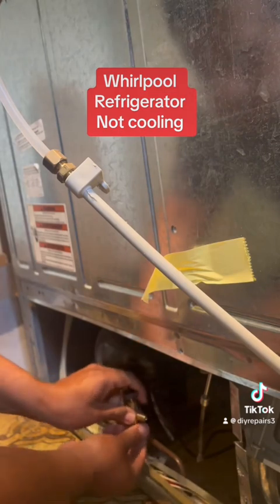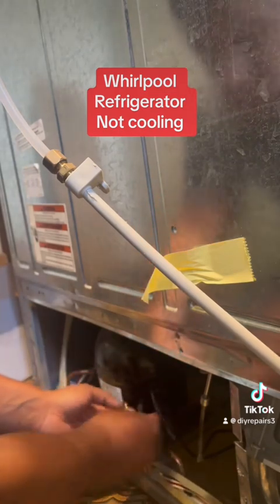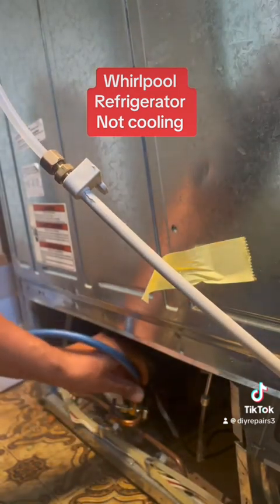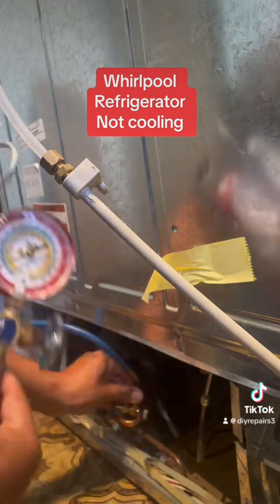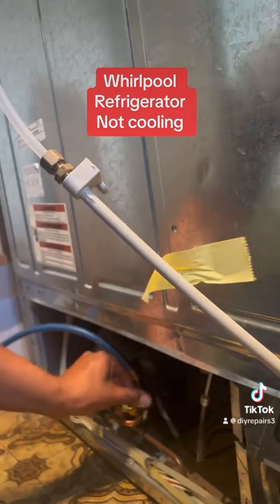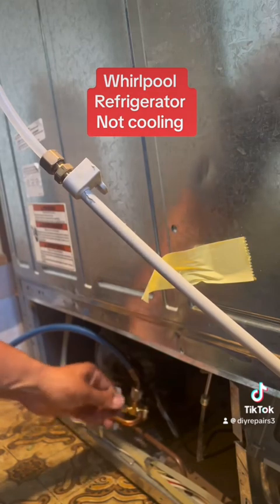It's fun, it's easy, it's not that complicated. Usually I'm able to do one in about an hour, maybe hour and a half. I got the line connected — those are my gauges — and I am going to release the gas. As soon as I open it up, you're going to see the pressure come off.